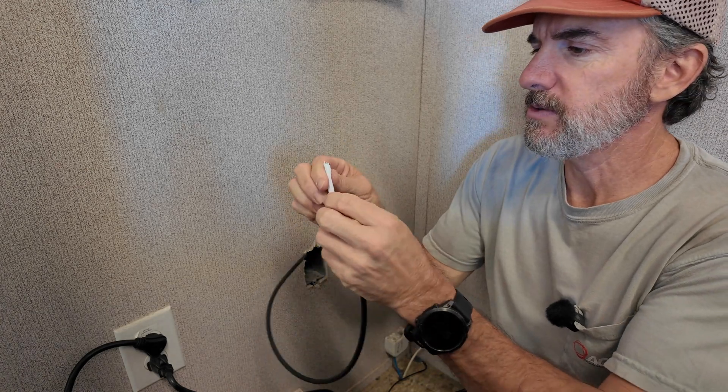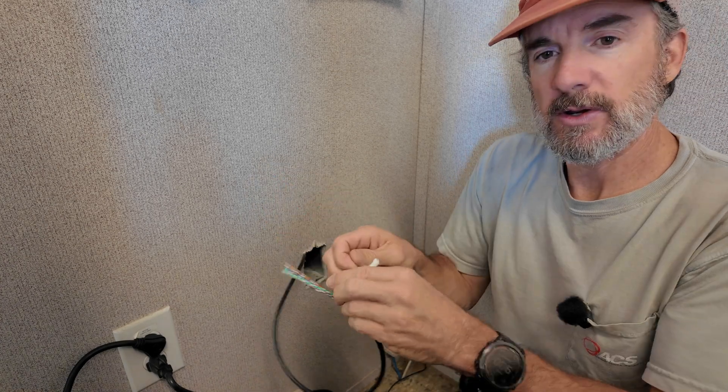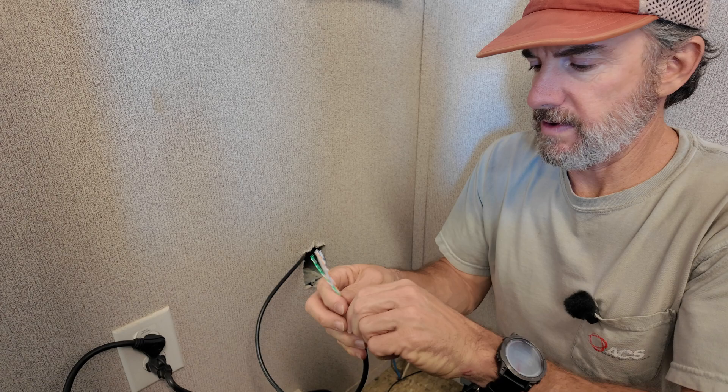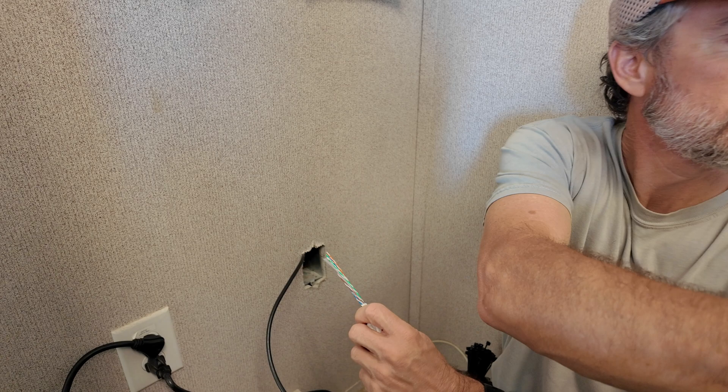This is the cable that goes outside to the unit that's going to be mounted on the lab. Put a CAT6 jack on it, single port faceplate, put an RJ45 on the other side and get it tested.